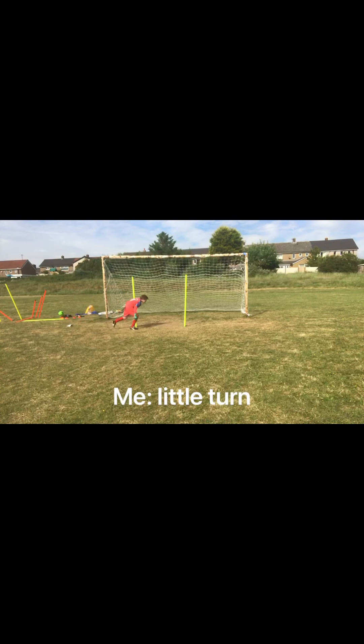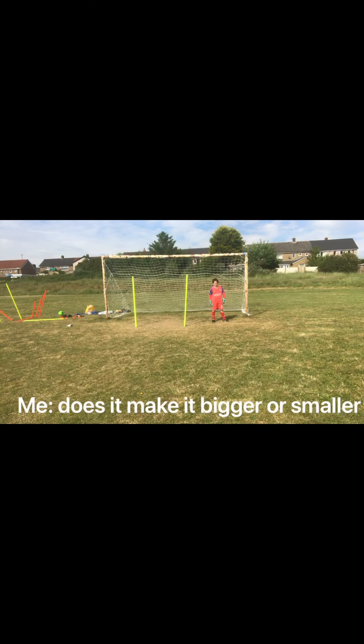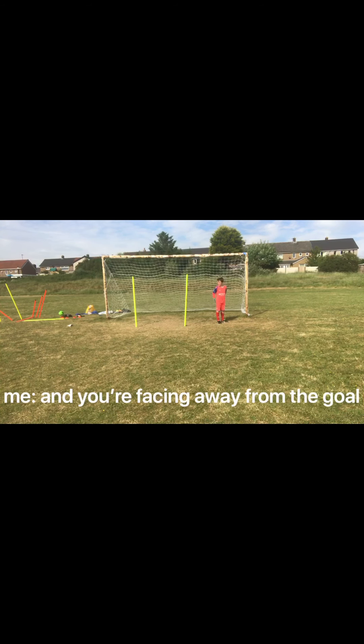A little turn, a little turn — the most problem with turning: what does it do to your frame? Does it make it bigger or smaller? Smaller. Smaller, yeah — so you face me, you've got a bigger frame, haven't you? And you're facing away from the goal.